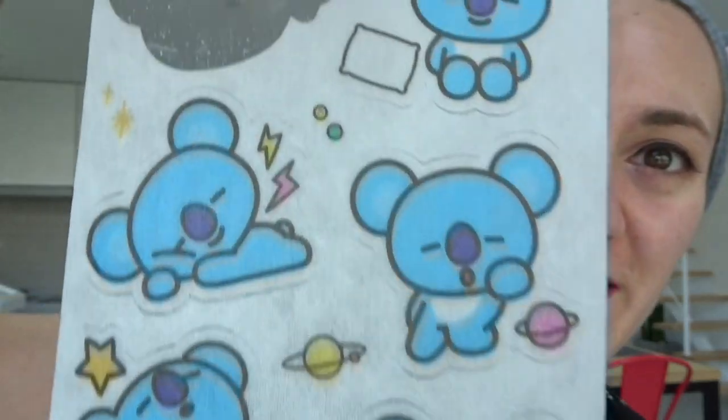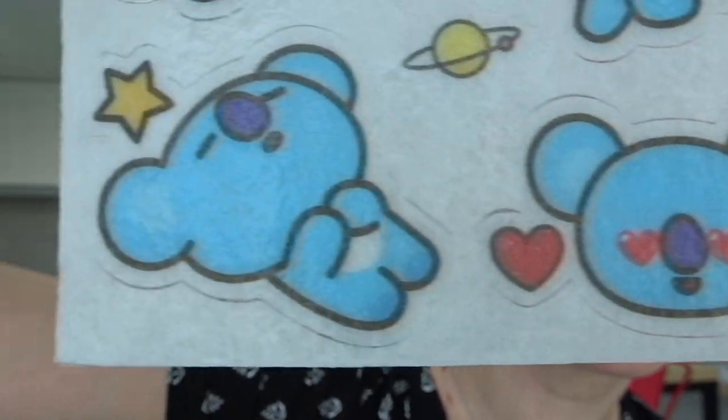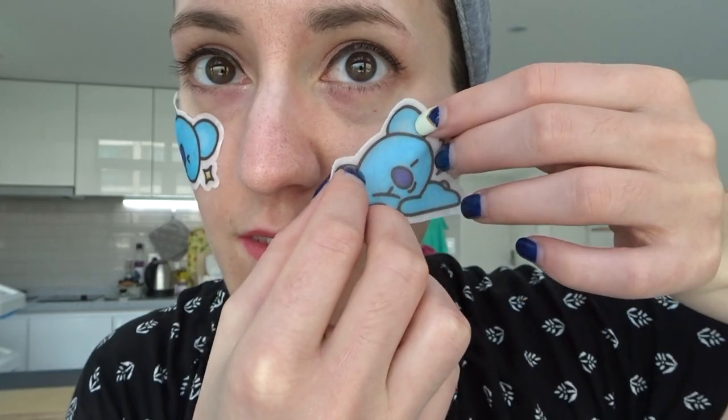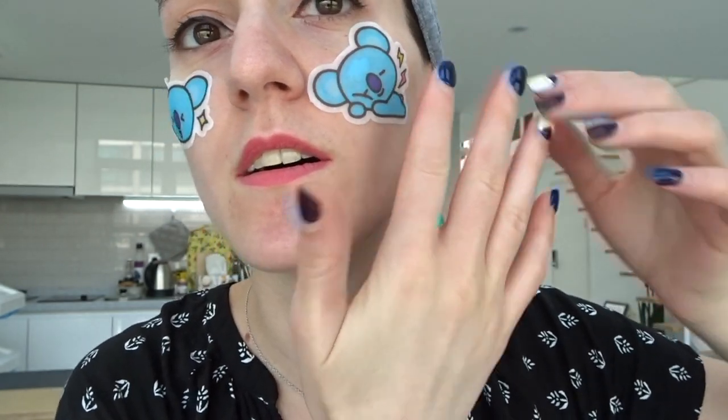Okay, which one should I do next? You guys can see they're so cute. I'm gonna put the sleeping one on the other side of my face. Oh it feels so nice — it's nice and refreshing. I can definitely see that it's good for hydration. Cute and functional!